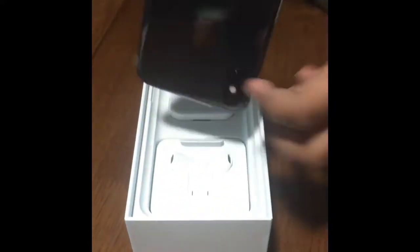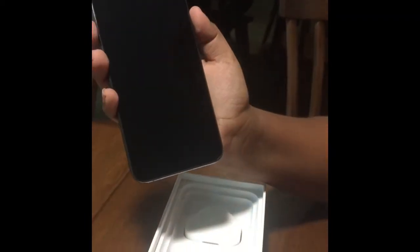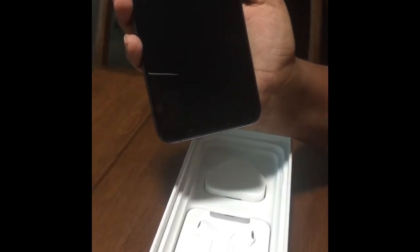There it is. The Super phone. XS. This is not just the normal XS. It has those extra lines on the front and the back. I will be making a comparison video of the XS and the XS Max.